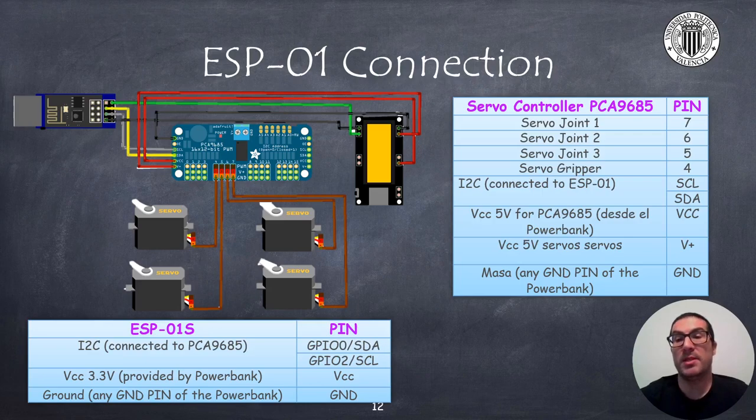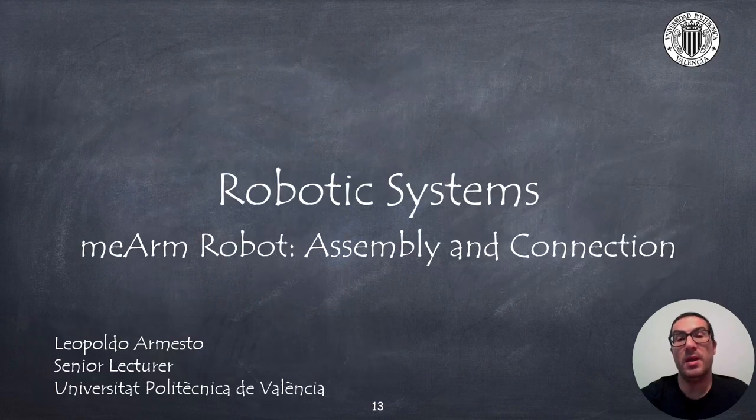To power up this circuit, you must provide 3.3 volts for the ESP-01 board, and 5 volts for the servos. The power bank with the 6340 battery I use provides these two voltages. In this presentation, I have explained how to assemble the Mi-Arm robot and also how to connect the proposed electronics. Thank you very much.